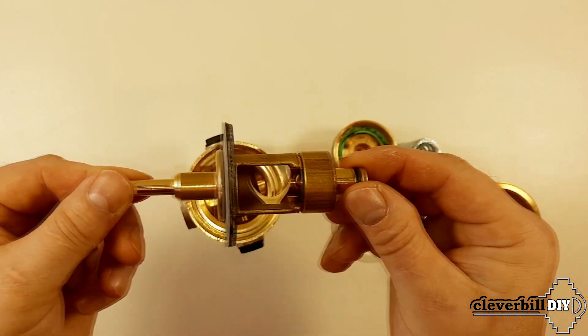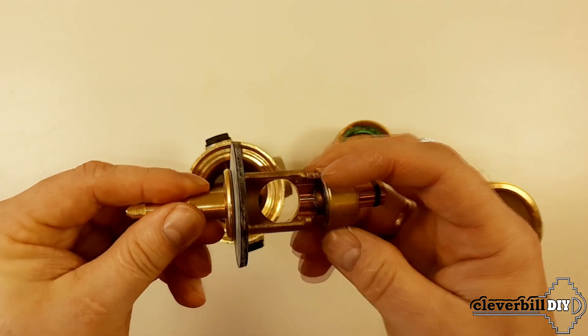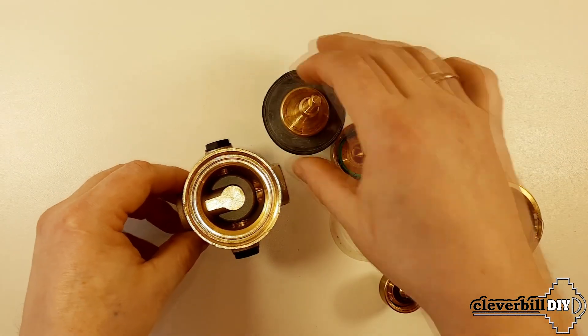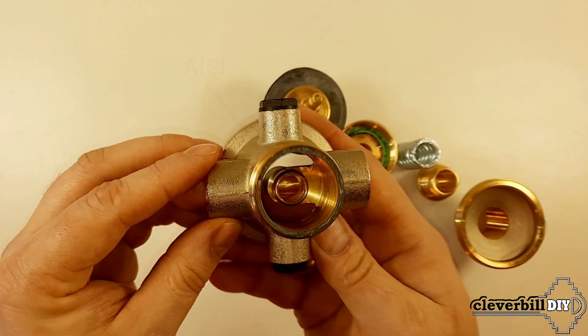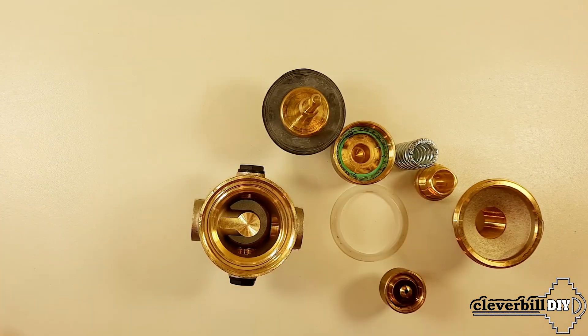This is what it looks like fully assembled. Importantly, the gearbox housing has a valve seat insert made of stainless steel, which implies increased reliability of the spool assembly during its operation. We then assemble the water pressure reducer in the reverse order.